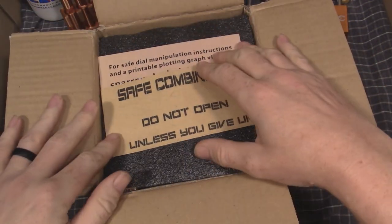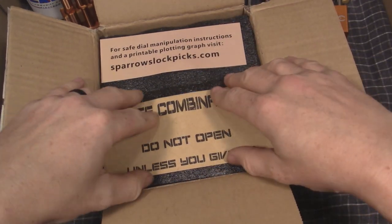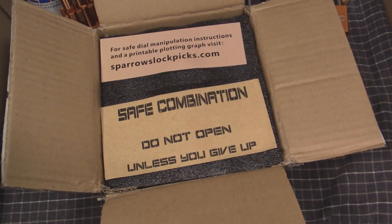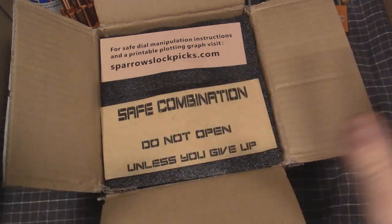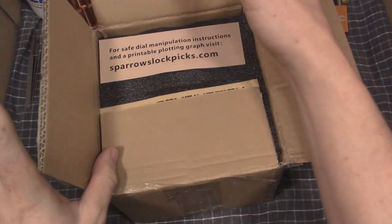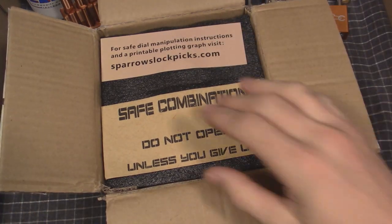It's upside down. I have opened this already and taken it out and played with it, but I just wanted to show you the way it comes packaged. So this is the Sparrows Vault, Challenge Vault. This is the way it came originally. I repackaged it exactly like it came.